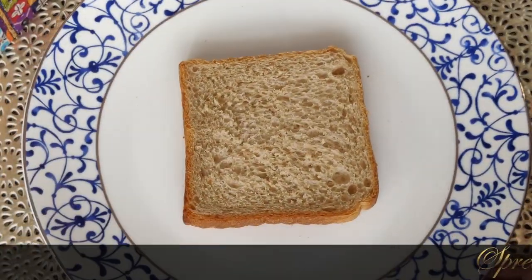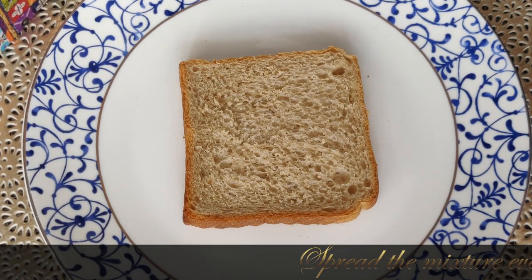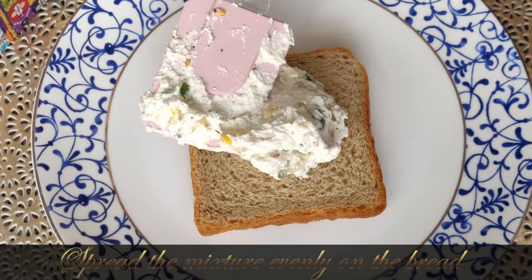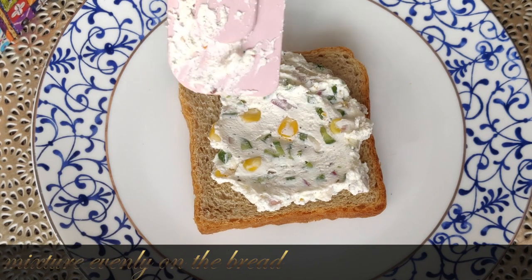You can use whole wheat bread or multi-grain bread — I have used multi-grain bread. Evenly spread the mixture well over the bread slice and add plenty of vegetables.